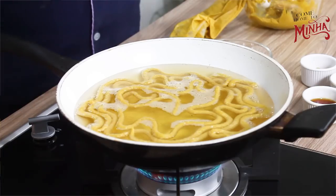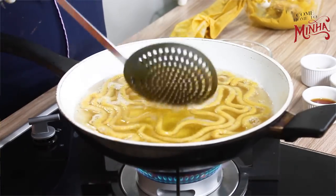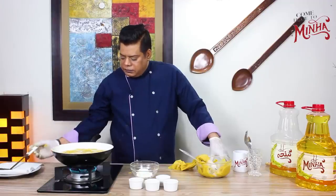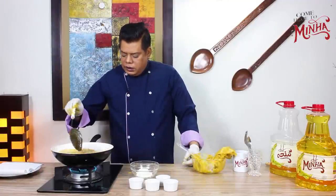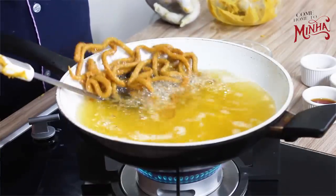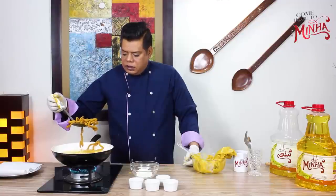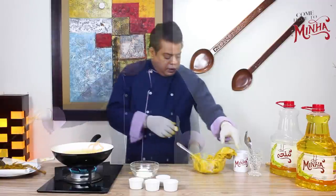Now you can see that the pieces are floating on top — that means they are done. After this it will feel crispy and crunchy. Let's take them out and put them in a dish.